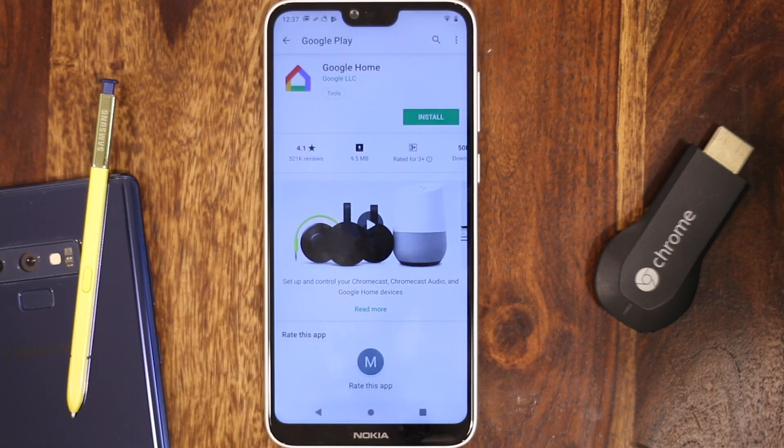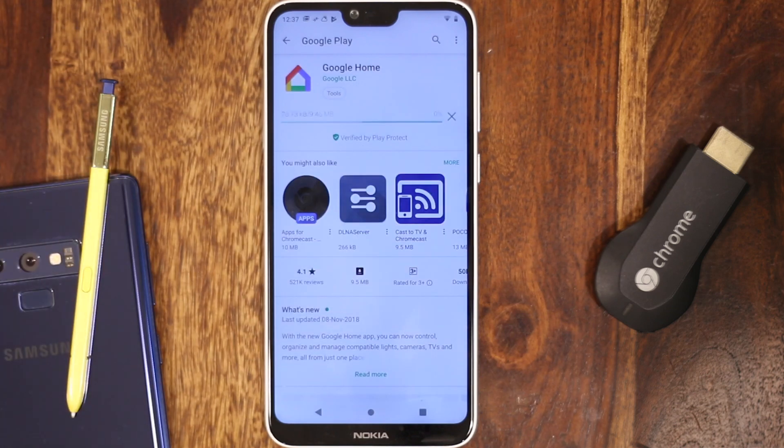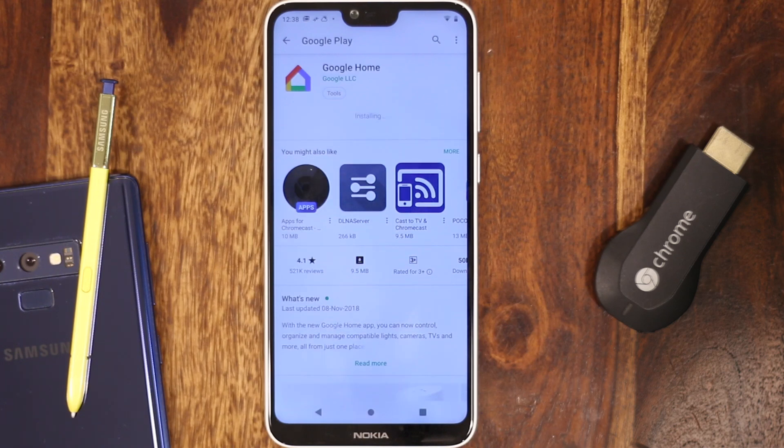Since there's no remote for Chromecast, to set up and control your Chromecast you need the Google Home app. It's available both on Android and iOS, and the app has the same interface on both platforms. However, for this video, I'll show you the steps on Android.